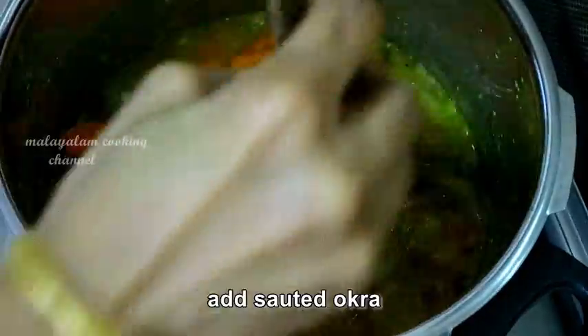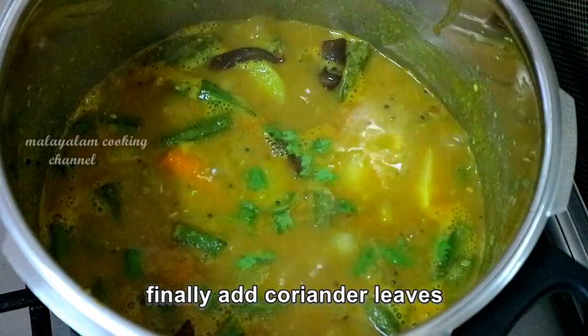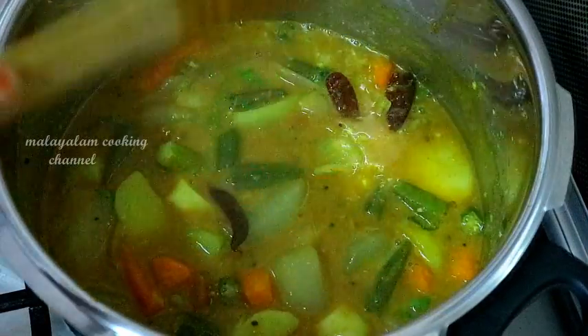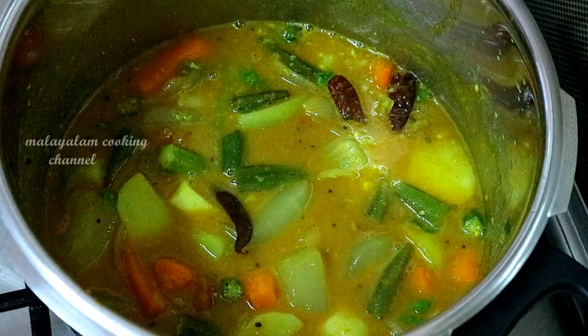We are ready to put the sambar on the top. We are ready to put the sambar on the side. Try it on the side of the sambar.